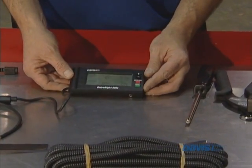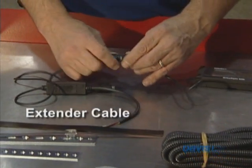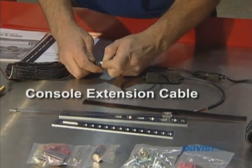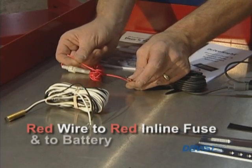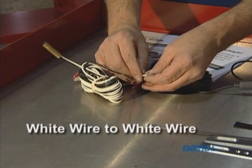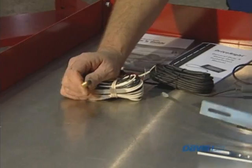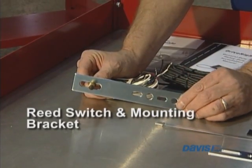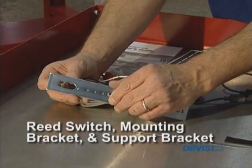Just to give you some idea of how these connect up outside of the vehicle: you have your console, which connects to the extension cable, and then this connects to the other extension cable here. The red wire connects to the red wire on the inline fuse, and the other side connects to your battery. The black wire connects to the black wire and also the ground, and the white wire connects to the white wire here. The reed switch is actually mounted through this mounting bracket, and there are a couple of nuts and bolts to hold it in place. The support bracket can be bent to any shape to make the installation work.